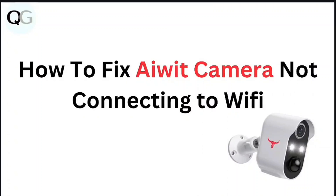In this video, we're looking at how to fix an AV camera not connecting to Wi-Fi.